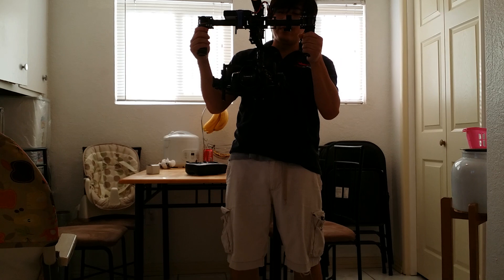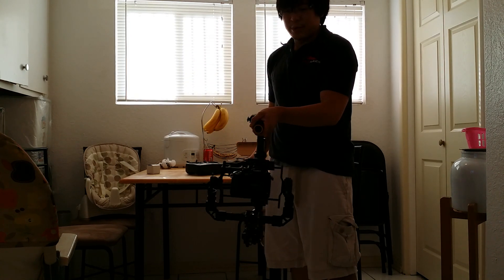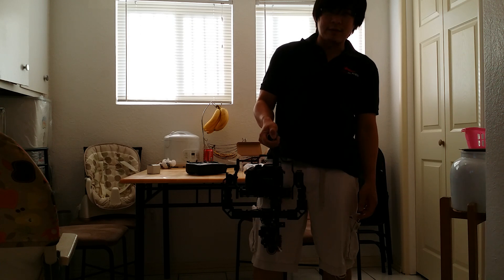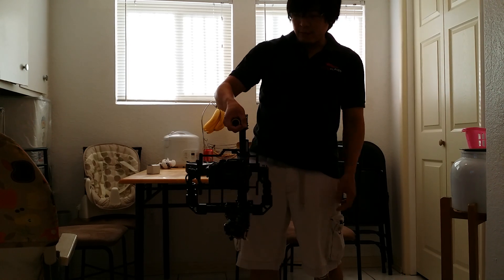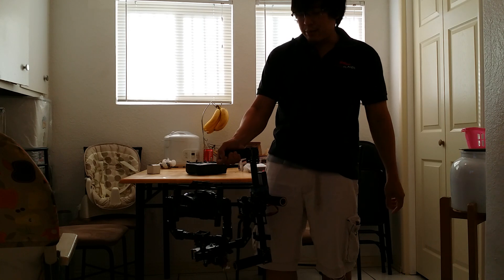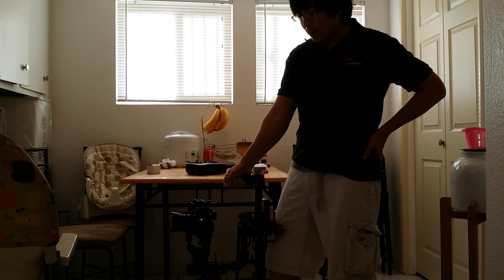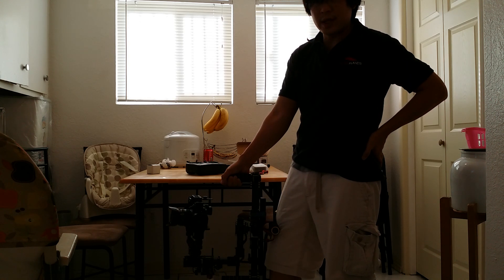My favorite mode is this — look at that: briefcase mode! You gotta be careful to make sure your gimbal is well balanced or else it will throw off. That's one of the things about the DIY or cheaper gimbals — it's a little trickier to balance. But you can see here in briefcase mode — 1, 2 — the good thing about briefcase mode is if you like to do a lot of shots over a long period of time, I can just use the handlebar on my gimbal against my leg and now I have a very stable platform. I can just do this all day long.